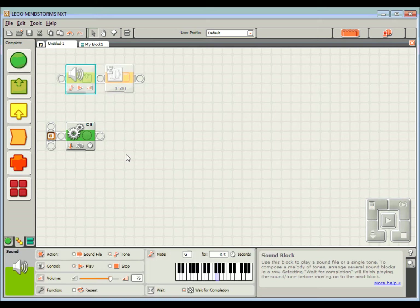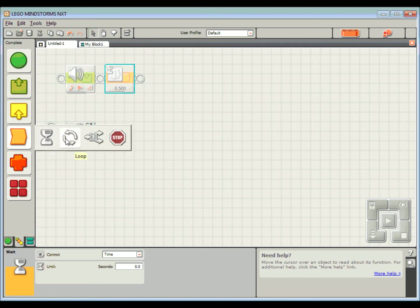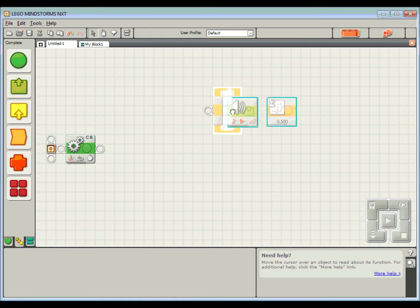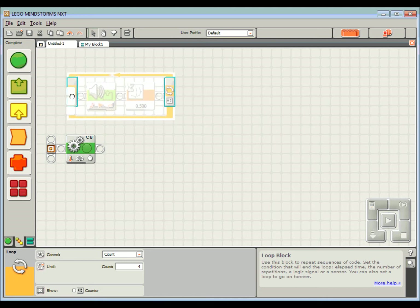So this will beep for 0.5 seconds and this will wait for 0.5 seconds — these two blocks together take up one second in total. Now I can just repeat those blocks four times over to get my four seconds of reversing, but it's much easier if I use a loop. I'll come down to my flow blocks, grab a loop, draw a box around these two blocks, drag them inside the loop, and set it to count four times. Half a second plus half a second is one second; repeat four times gives me four seconds.